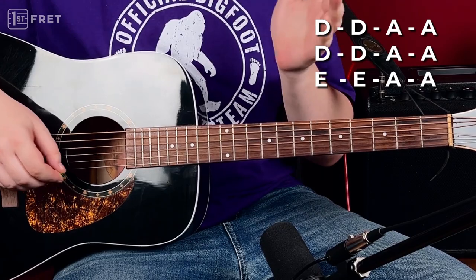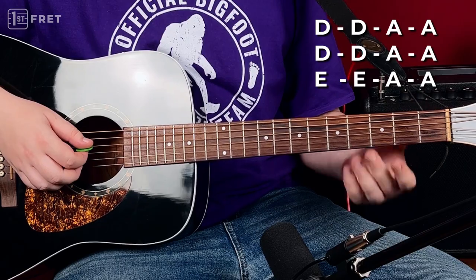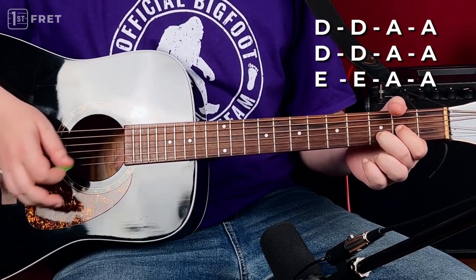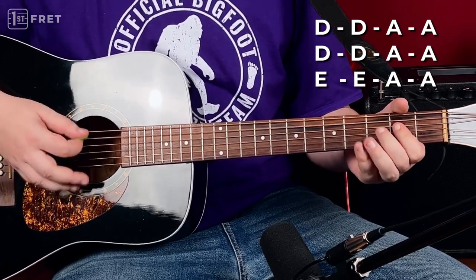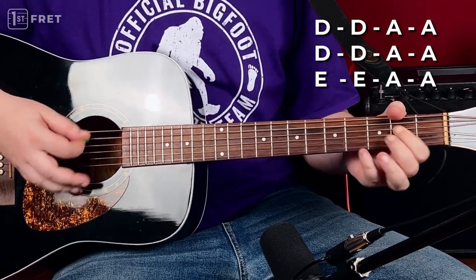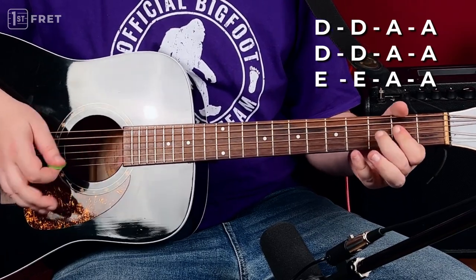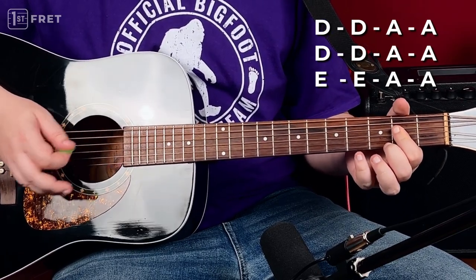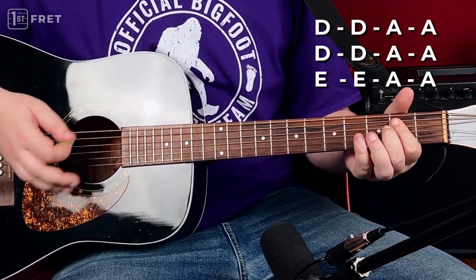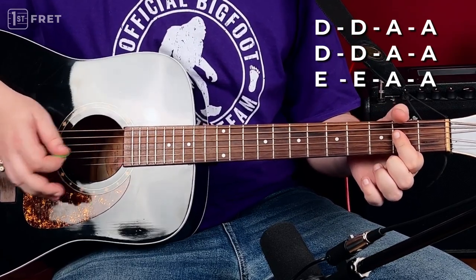If you're a total beginner, that's what you can play. Just turn on the song and play: one, two, three, four. D on bar one, A on bar three, fourth bar, D on the fifth bar, sixth bar, seventh bar — A, eighth bar — E, ninth bar, tenth, eleven, twelve.